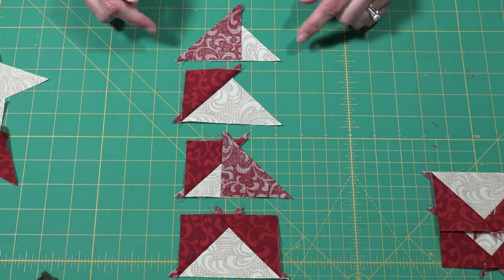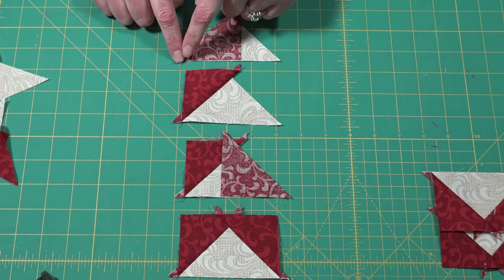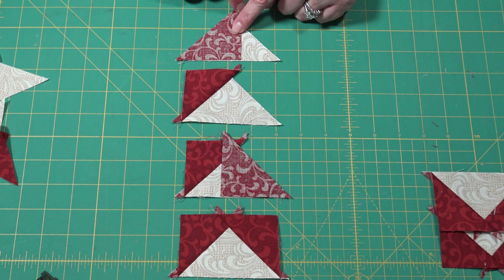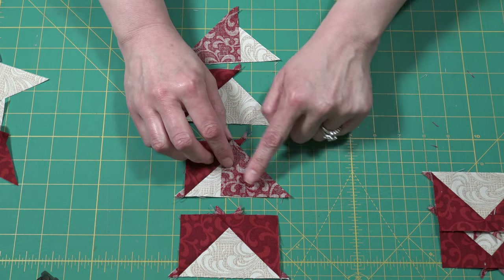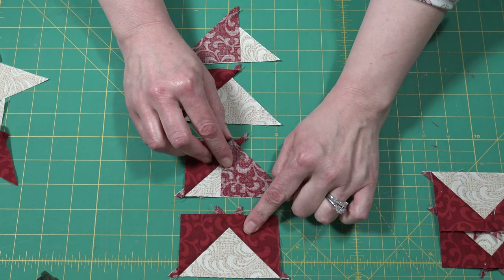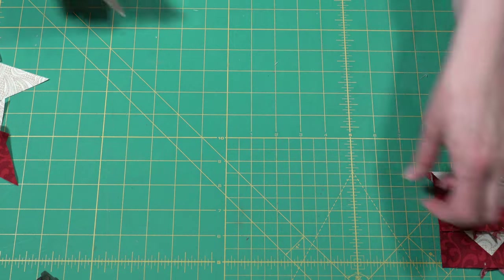To put your flying geese together, you're going to start and line up one triangle along the bottom of the other and sew your quarter inch seam. Press it out. Add your second piece by lining it up again on the bottom and press it out. Once you get this piece, I'm going to show you how to trim up your flying geese.